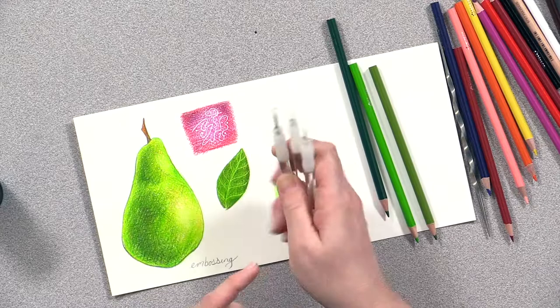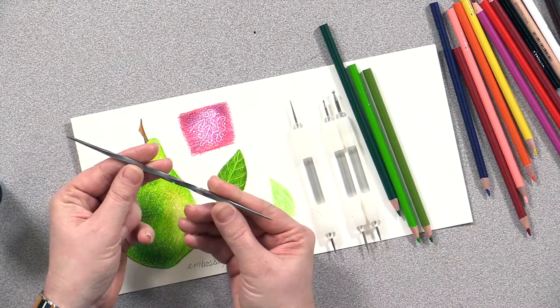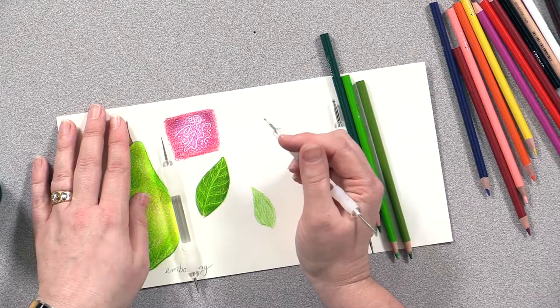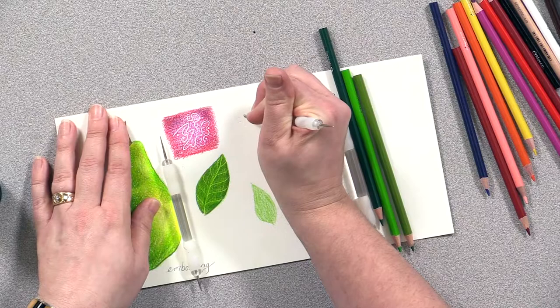These are nice because I can push them into the paper and not rip the paper. I tried it with this tool which is made for engraving — it was just a little bit too much of a tooth at the tip and it ripped my paper. So all you do to emboss is find a smooth tool; it could be so many different things. You're going to push it into the paper, and I know you can't really see what I'm doing here right now, but you'll see it in a moment.